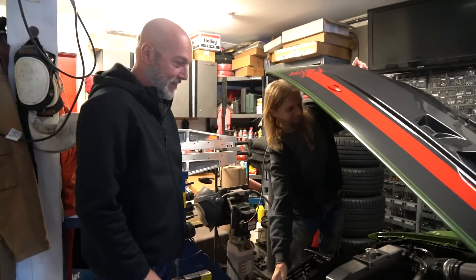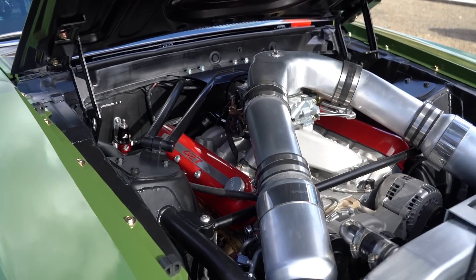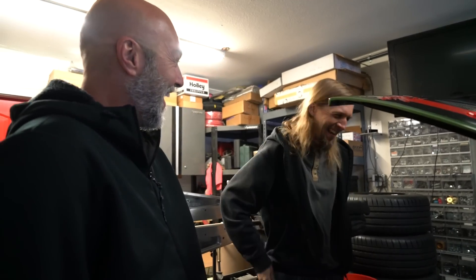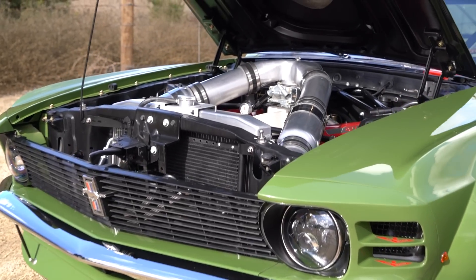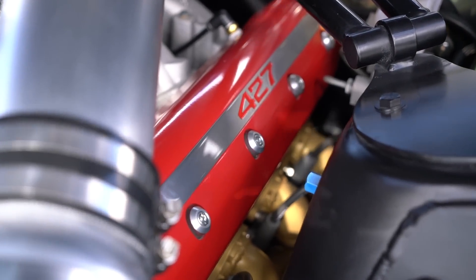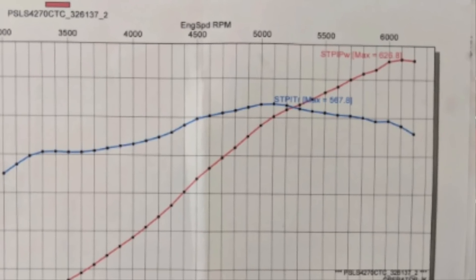All right, you guys be prepared — any purist right now, take a deep breath. It's not that big of a deal what he's done here; there's reasoning behind why he did what he did. For any of you guys that don't know what you're looking at here, you are not looking at a Ford motor any longer. This is an LS3, it's a seven liter — so it is a 427. It's an aluminum block, 625 horsepower, around 560 foot-pounds of torque.